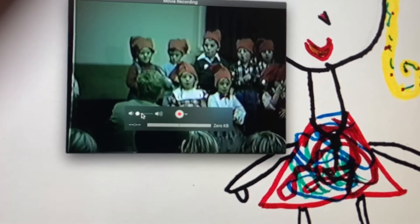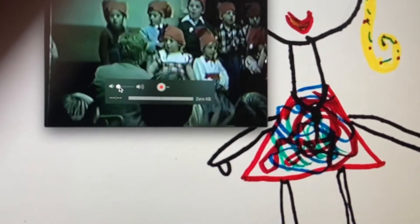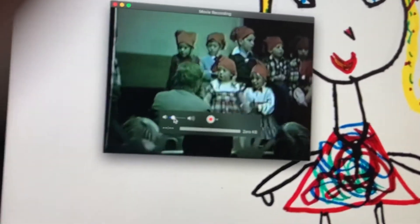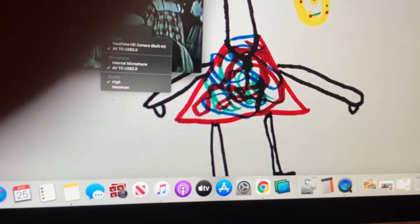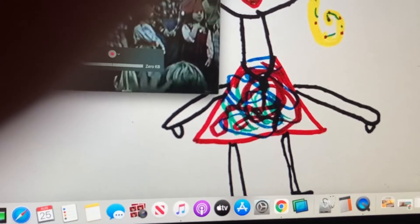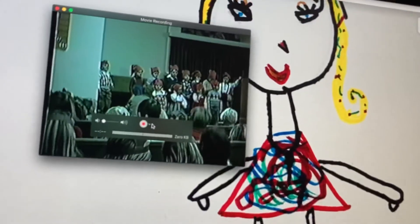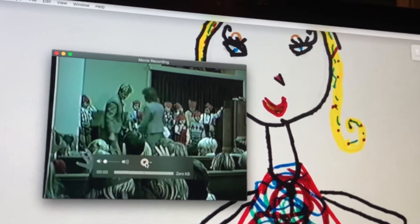You can turn up the volume and test it out. Experiment and do a test sample before you run hours and hours of VHS through this, and then find out the sound didn't record correctly. I think it can be muted during playback — I believe the original sound will transfer over as long as the microphone is selected here. So you can have this play back quietly without issue, but test that out first.